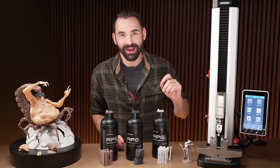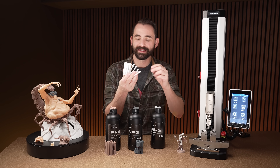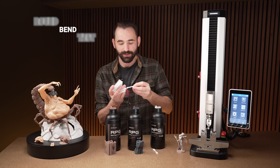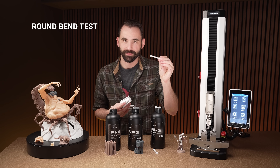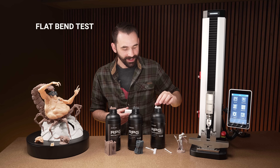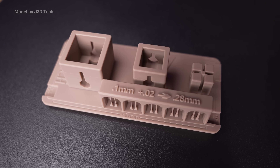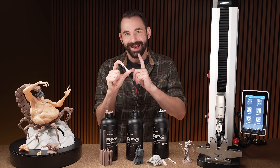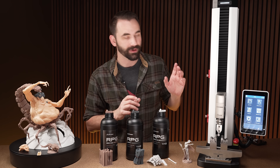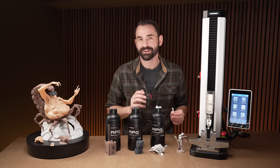I think we've waited long enough. We can move to the main event, but real quickly I want to talk about these test parts. In each one of these bundles there are little dog bones, which are designed for tensile strength. I've got some round bend tests designed for bending, and some flat ones also for bending. These have all been printed under dimensional accuracy, calibrated using calibration boxes, so they measure less than 0.04 millimeters out of spec on any given piece, just to make sure we're testing fairly across the board.